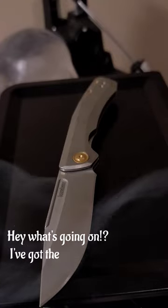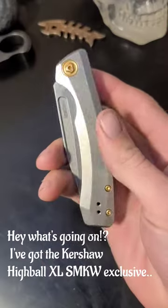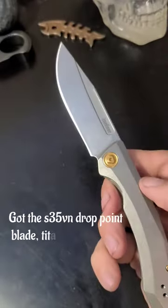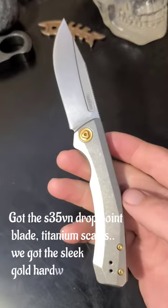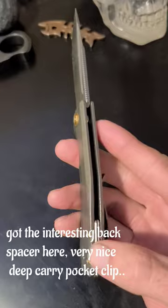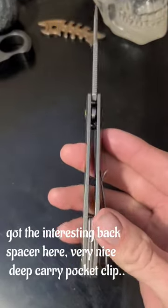I got the Kershaw Highball XL, this Smoky Mountain Knife Works exclusive. I got the S35VN drop point blade, titanium scales, the sleek gold hardware, and the interesting back spacer here.